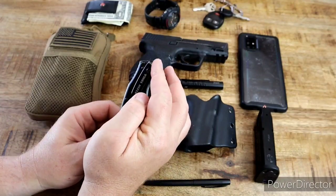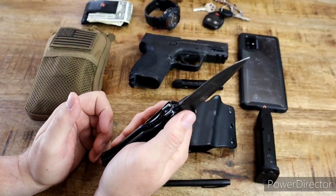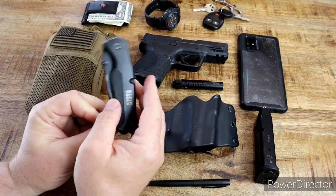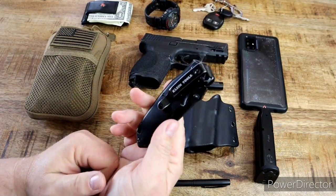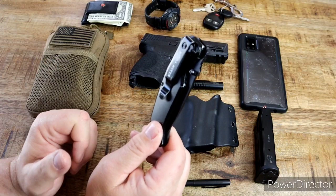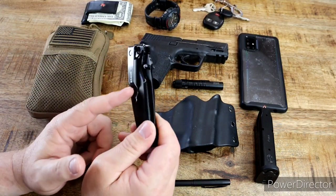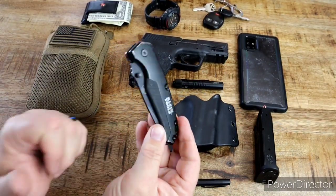It has a deep carry, low-carry pocket clip. Right now it's set up right-handed. It has an aluminum body with a rubber grip for better grip. It's seen some wear and tear — I carry this thing every single day. It has a lanyard hole if you wanted to put a lanyard on it. I got this for $25. I had a camouflage one from years ago but the clip wore out, and I spotted this new one at a supply house and picked it up.